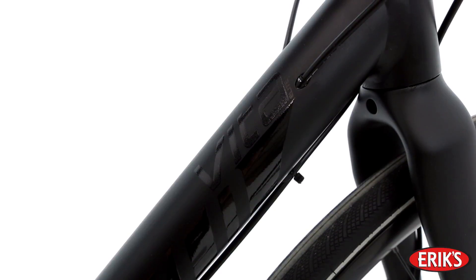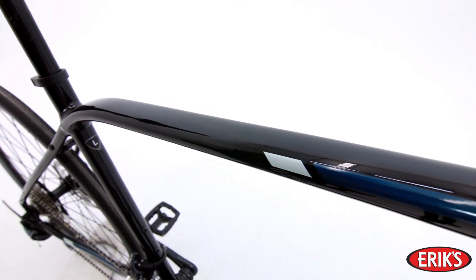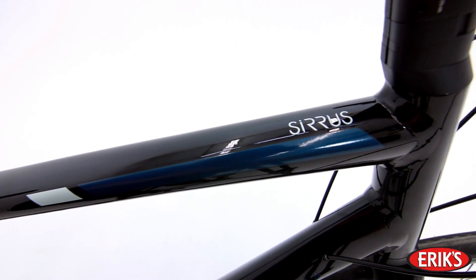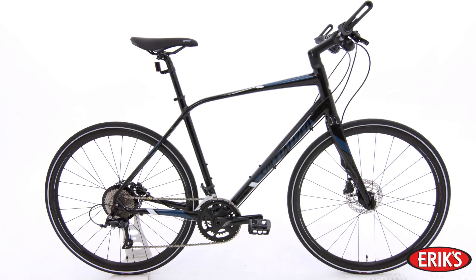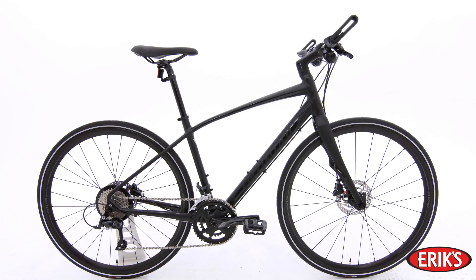The Specialized Vita and Cirrus come in many different models in both aluminum and carbon fiber, so you are sure to find a version that fits your preferences and budget. They are perfect for riders who want a fitness bike that's built for performance and utility.